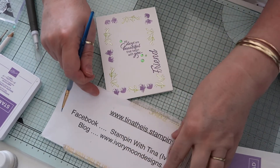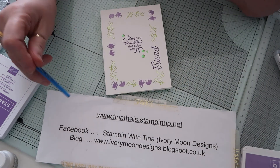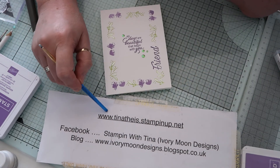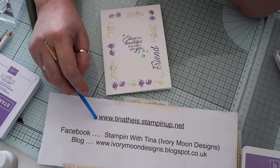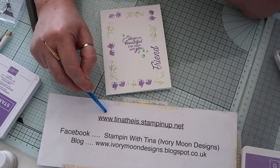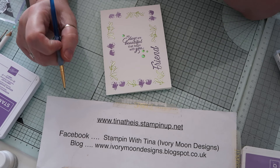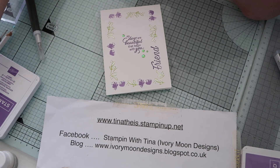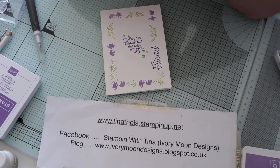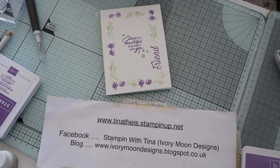Thank you so much for stopping by! If you want to order a catalogue from me, I will send one out to you free of charge - just email me, or go to my Facebook or my Stampin' Up site and message me. The new catalogue starts on the 1st of June. I shall be bringing you more videos as we go - thank you very much for stopping by, and I'll see you all again soon. Bye!